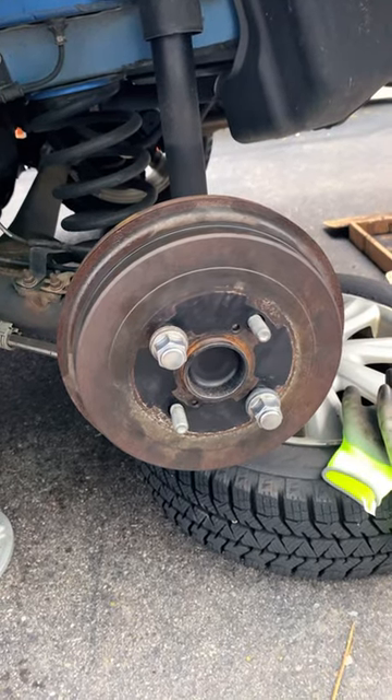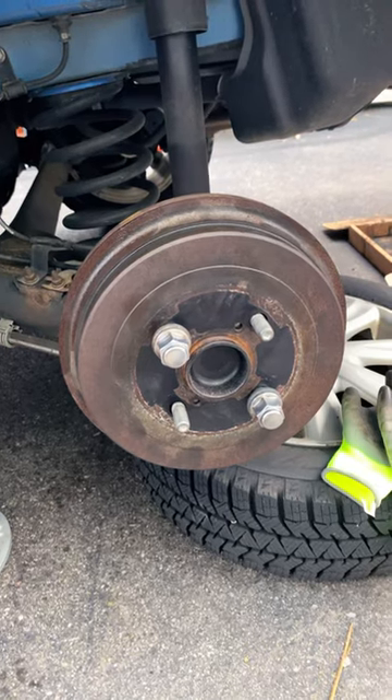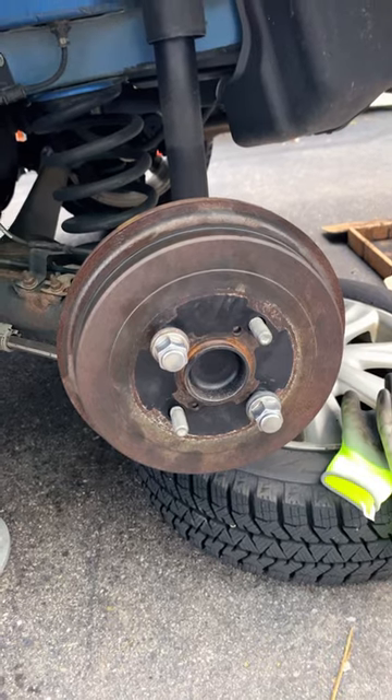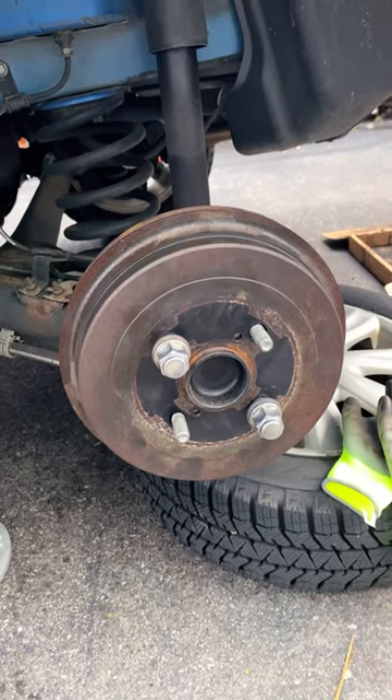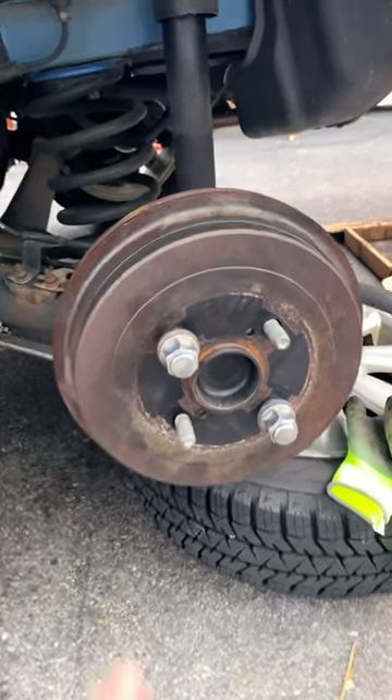Hey, welcome back everybody. I wish I had my tripod, but I don't, so I'm working one handed at the moment. Bear with me. I wanted to show you something. If you're working on drum brakes — this is a 2009 Toyota Yaris five door hatchback — anything with drums on the back: if you have the shoes which sit inside the drums,